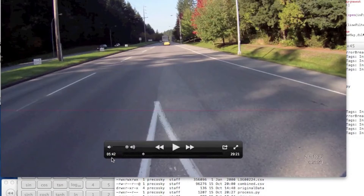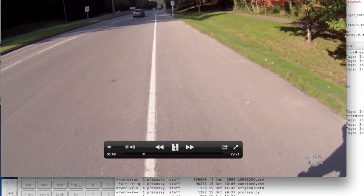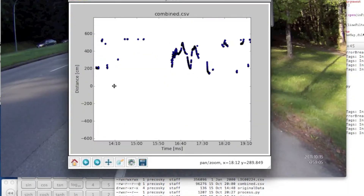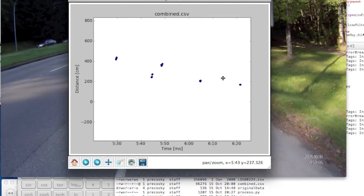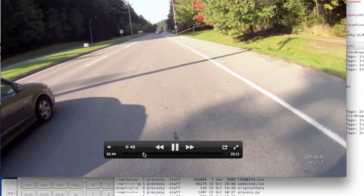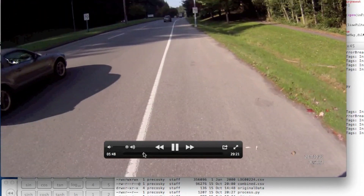Let's do another example. This time we'll look at the video first and then find the matching sensor data. That's one overtake — and there's a second overtake. Let's go back to the sensor data, right at about the five-minute, 40-second mark or so. Here we are — these are the two, right at five minutes, 45 seconds or so in the video. So that's the first one at about two and a half meters, the second one at three and a half meters. Let's look at the video again and see what two and a half and three and a half meters looks like. That's what two and a half meters looks like. And that's three and a half meters from the gray Mustang there.